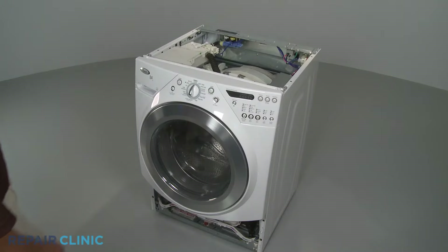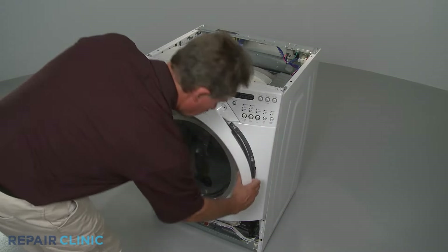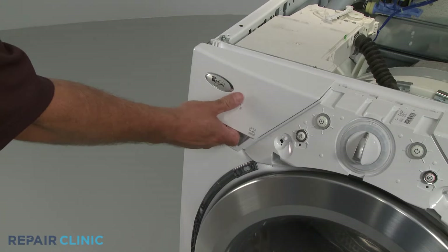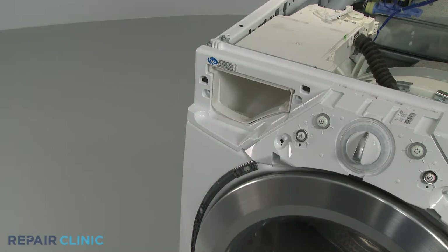Assuming the top panel is already removed, carefully pull off the trim ring. Be aware this will probably require some effort. Pull out the dispenser drawer, depress the locking tab, and remove the drawer from the control panel.